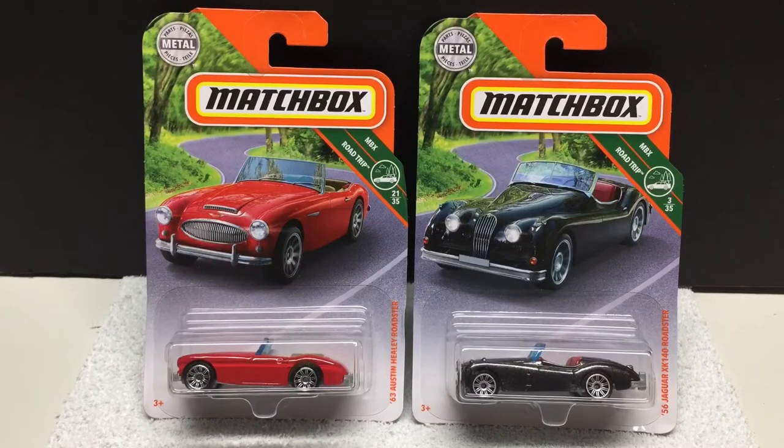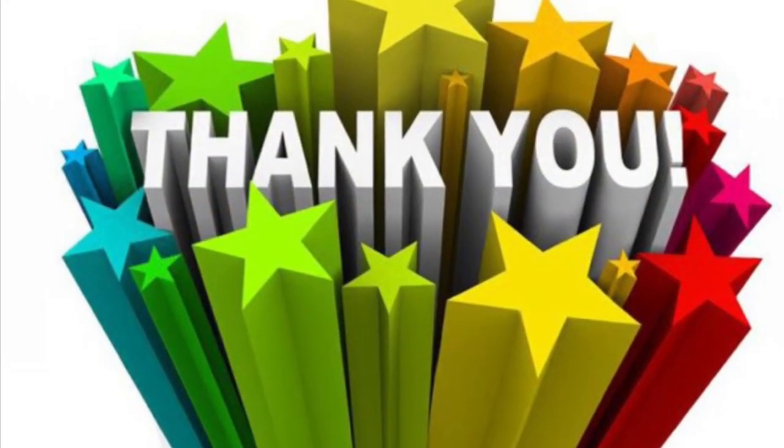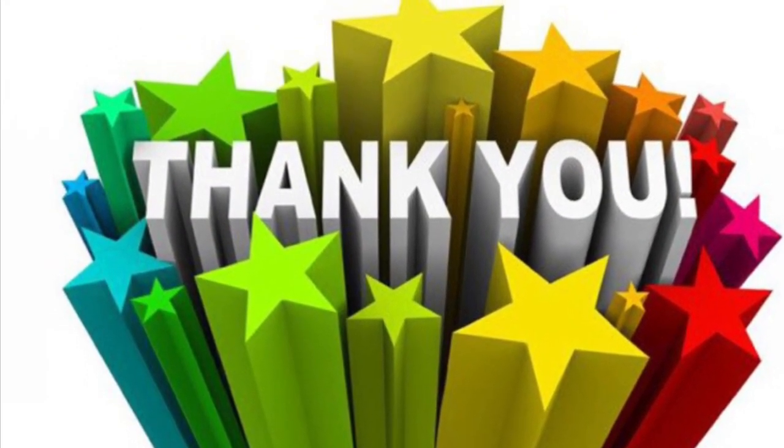That's going to wrap it up for this video. Again I want to thank all my subscribers out there — I appreciate the support. There will be a ton more content coming, hopefully some giveaways in the future. I'm going to do some upgrades — I already did some upgrades in lighting and hopefully some camera upgrades as well, just to help the channel out. Thanks everyone for the support and thanks for watching. Bye!